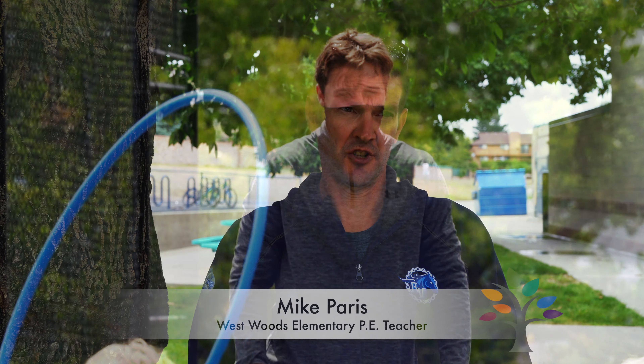Mr. Roberts is my third student teacher, but he's the first student teacher who was my former student.